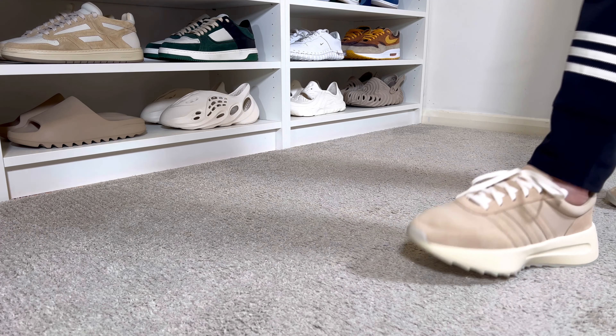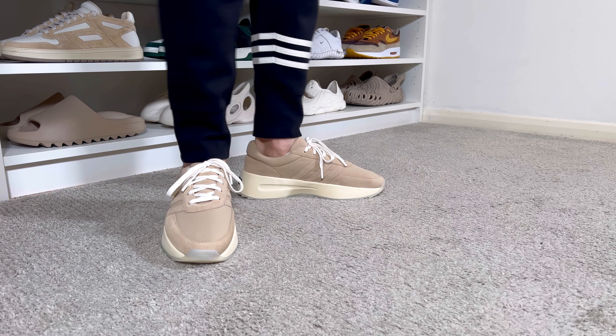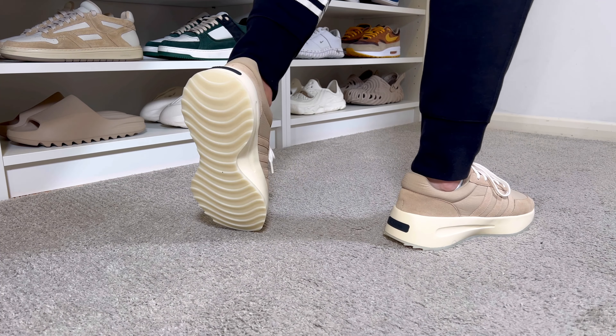For sizing, I went with my true to size and, having skinny feet, this fits me just fine. It should be roughly the same for people with normal feet, but if you have wider feet I would definitely suggest going at least a half size up just to make sure it's not too tight.